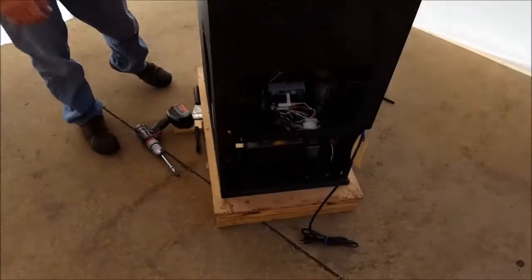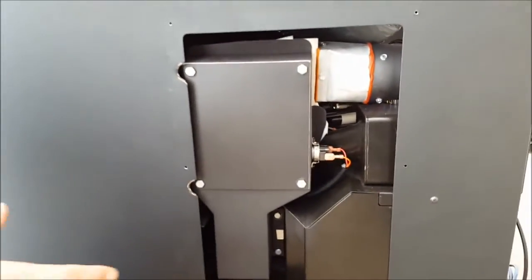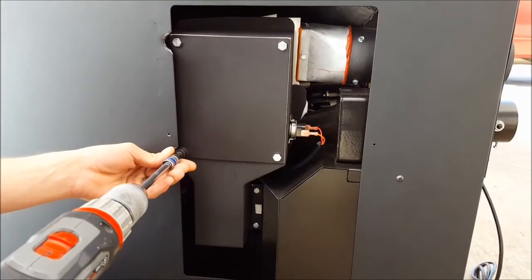First, start out by ensuring your main power supply is disconnected. Next, remove your large maintenance cover on the right-hand side of the machine, followed by removing your upper exhaust assembly maintenance cover.